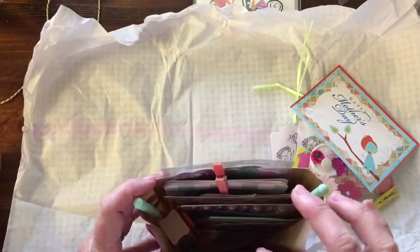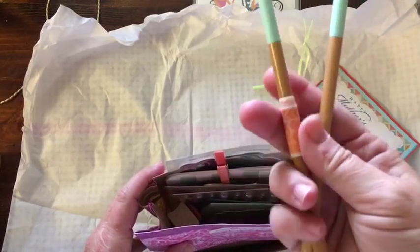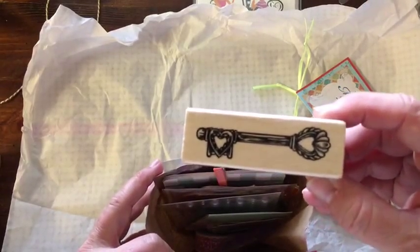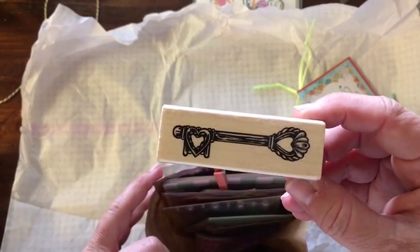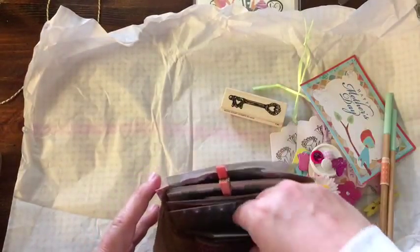So now we get to go inside here. And we have a pencil, and a pencil with some washi tape on it. Very cool. A key stamp — I actually wanted this and did not buy it. I love it. I will be using that very soon.